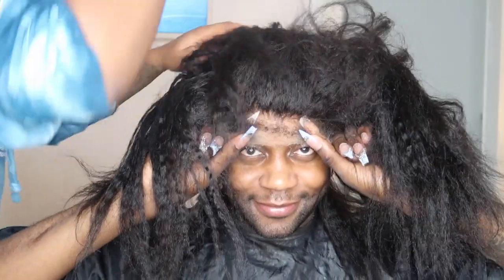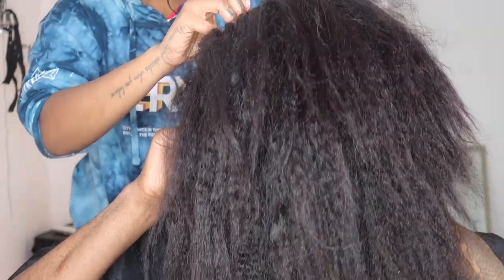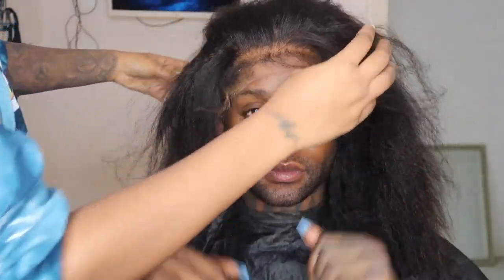As you can see, the lace from my hair company HairBay UK is thin as hell. This is a 13 by 4, 14-inch kinky yakki straight wig with a 4C yakki kinky realistic hairline. She took the wig off to pluck it — she didn't want to pluck it beforehand because she wanted to make sure she had enough hair to create the border for my masculine hairline.